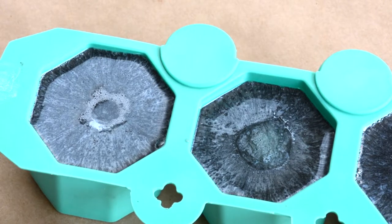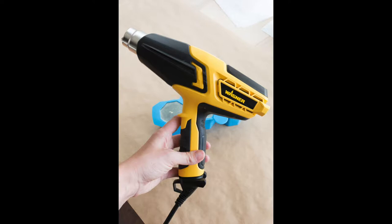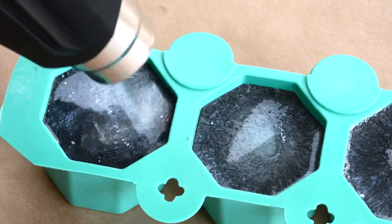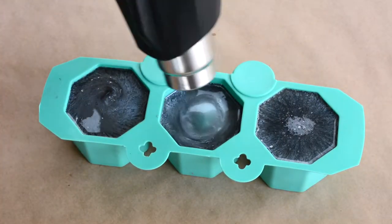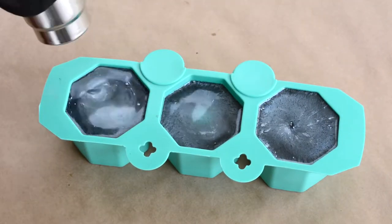To pop these bubbles you can do a couple of different things, but what I'm using for my tutorial today is a Wagner Furno 500 heat gun, which is pictured here. It has an LED screen with different fan settings and heat settings for different projects. You can see here the heat gun just blows all the bubbles right out, and it also has the added bonus of mixing the colors together a bit more, making it look like a more finished product.